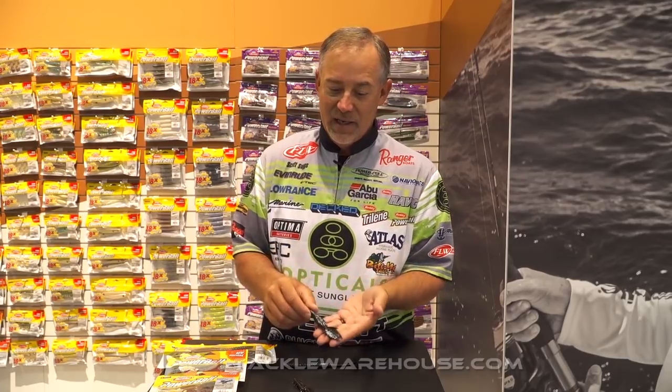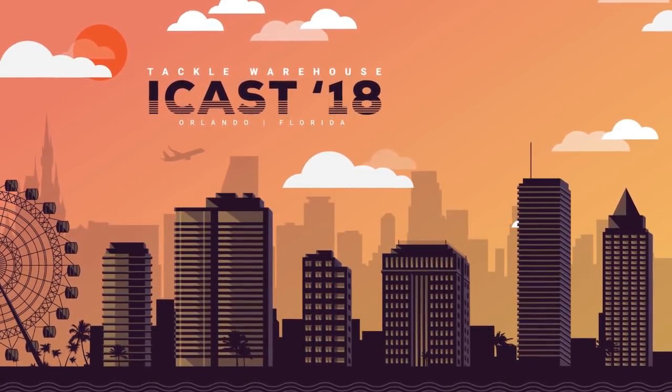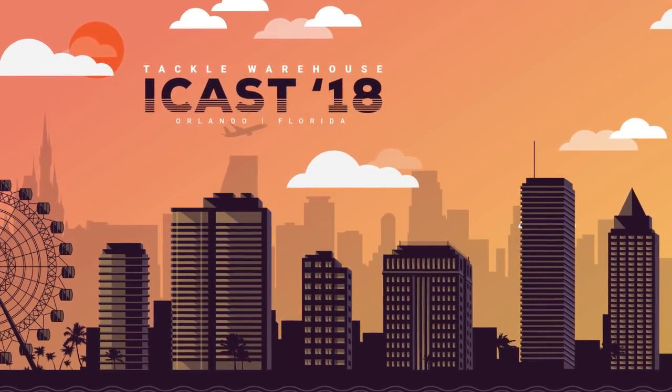This bait is also in PowerBait. Like I say, 18 times longer is how long they'll hold on to it once they've bit it. So check these out — Tackle Warehouse pre-order is available now. Check them out, I think you'll like them.